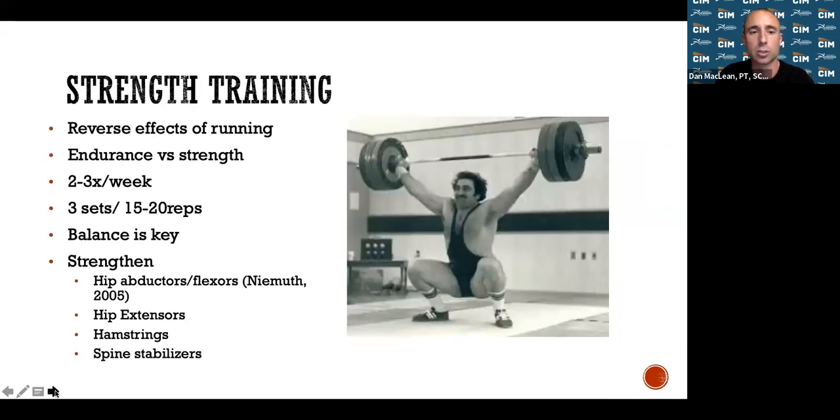Strength training in general reverses the effects of running. Certain muscle groups get overworked, and if they become too strong while others are weaker, you'll have asymmetries where injuries can occur and you'll plateau in efficiency. For marathon runners, do higher reps — 15 to 20 reps. Critically: regardless of the rep range, go until you are very, very tired to maximize strength gains. If bandwalks feel only moderately hard at 15 steps, use a thicker band or take more steps.